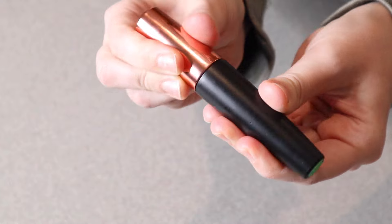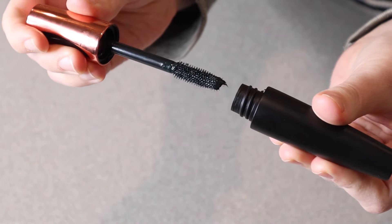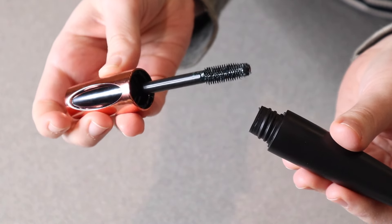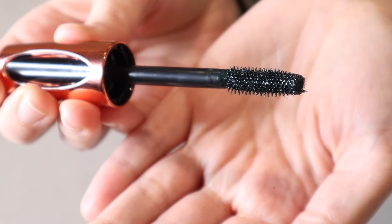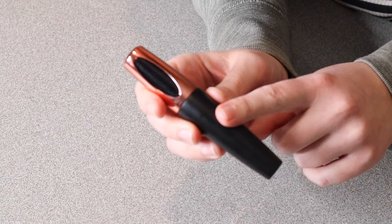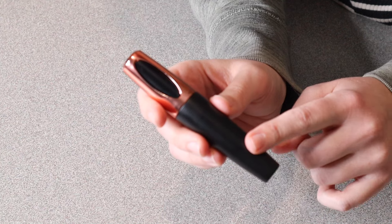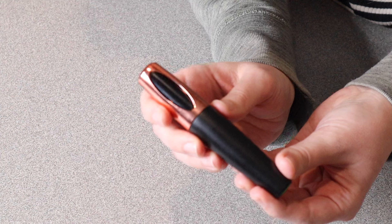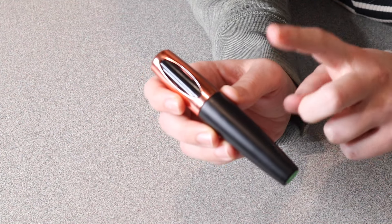I wanted to show you what this green one looks like. They're supposed to be nice and easy to color your lashes, as well as make them appear thicker and longer. You can see all these nice little bristles in here, which are going to make it easier to get that look. Another nice thing is it's supposed to help cover each of your lashes, with no smudging or flaking, and just enhance the long curly look. I also like that while it is long lasting, it is also washable.